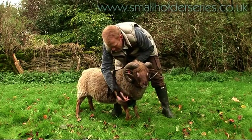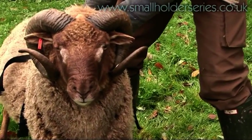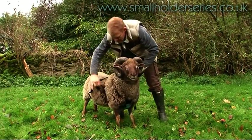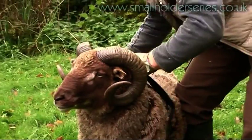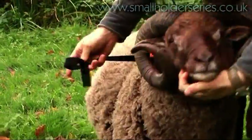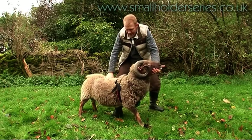They go up his front, cross over his shoulders, clip that one in and that one. Any surplus bits you can tuck in or cut off, and there he is ready for action.